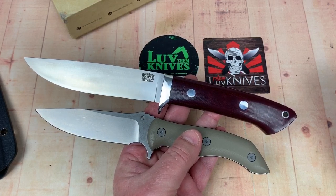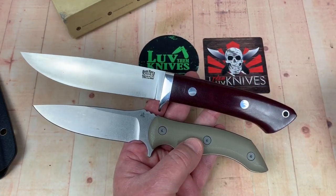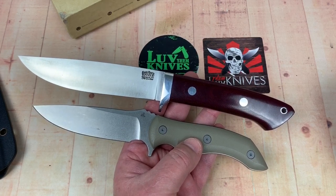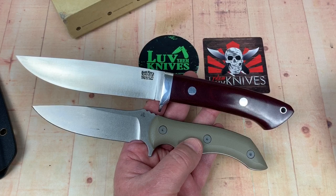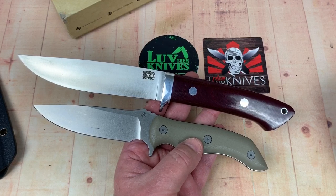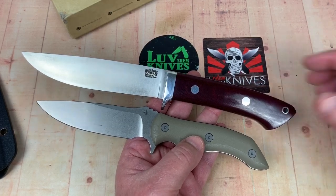CPM 20CV — I don't have a Rockwell number on here, and I'm not at liberty to punch a divot in it to check the Rockwell. This has got to go back. There's a difference in the length between these two knives. It's not like I've got a billion fixed blades rolling around here.